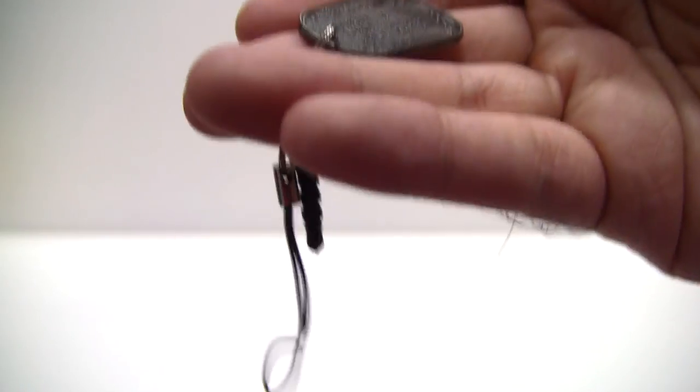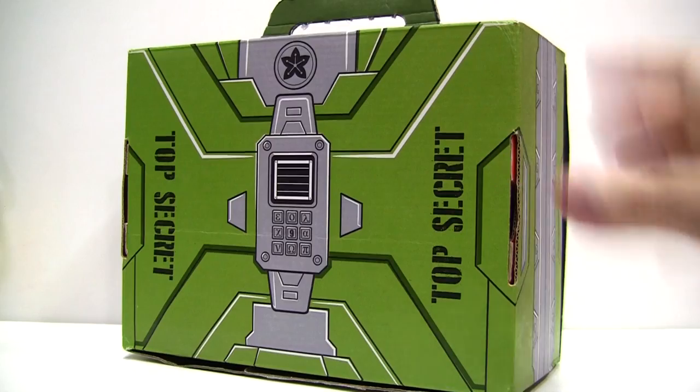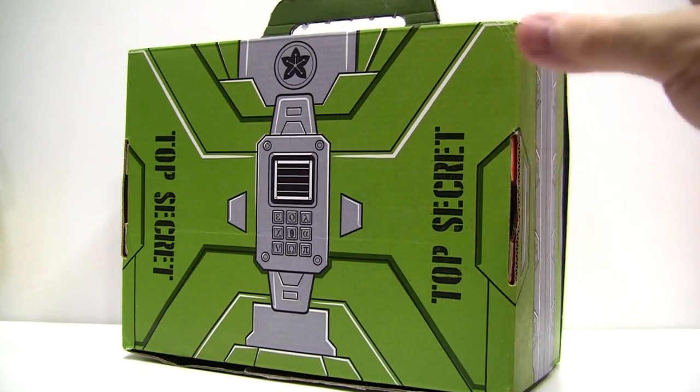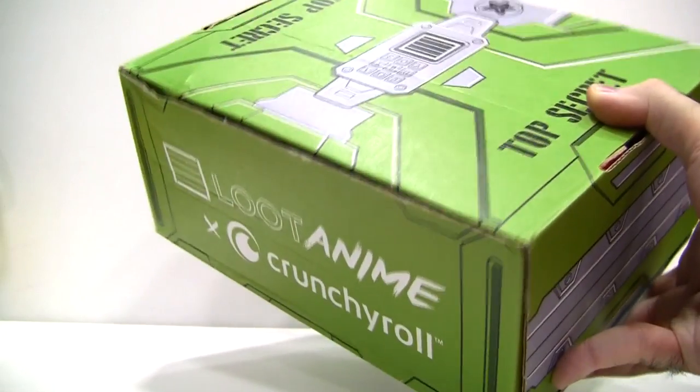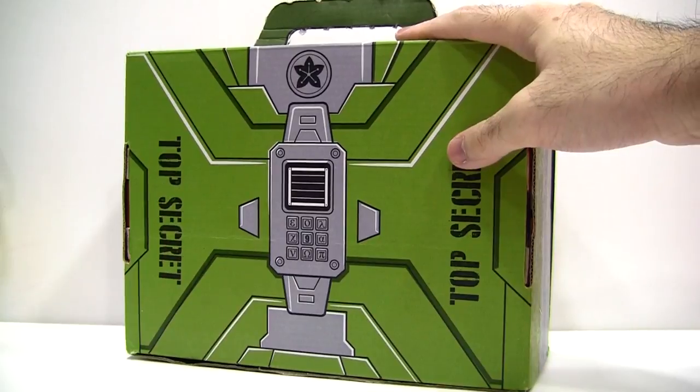Last but not least, we have a commemorative die-cast Loot Anime dog tag. The only downside is that I really wish they would have provided a longer strap. As teased at the beginning, you can turn the box inside out to look like a secure transport briefcase of some kind, and you can even store all of the items within it. Kudos for making full use of everything.